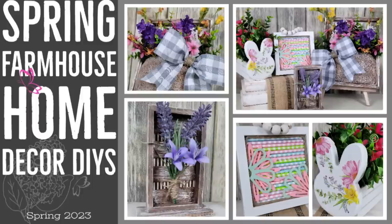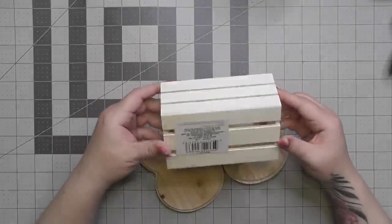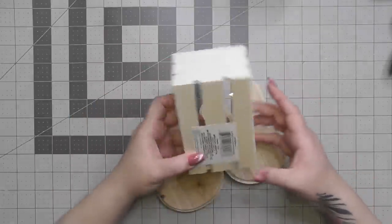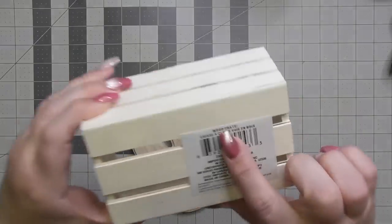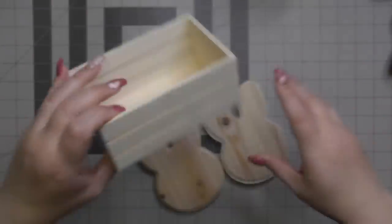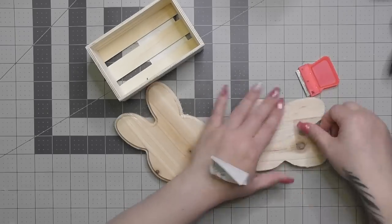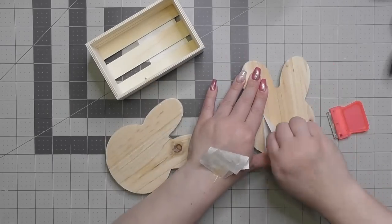So this first one here — it's a bunny project I'm sneaking in because it was supposed to be in my last Easter video but I got sidetracked, so we're throwing it in this one. It's technically still spring. We're going to use some Dollar Tree goodies — the bunny wooden cutouts and one of our wooden crates.